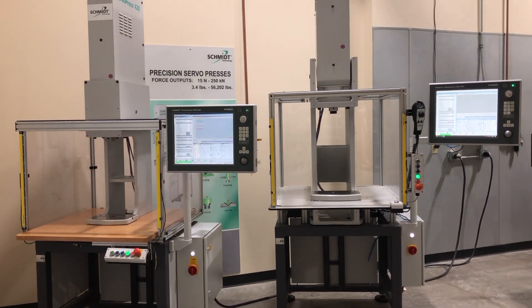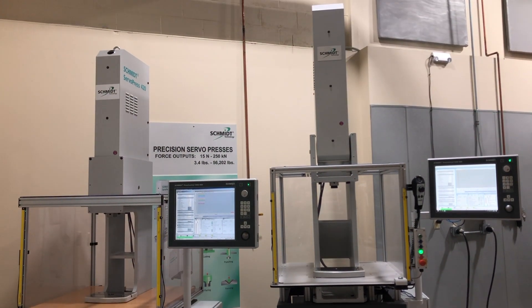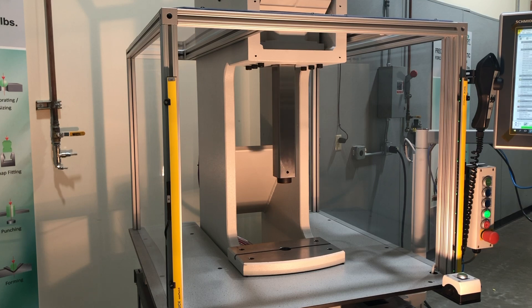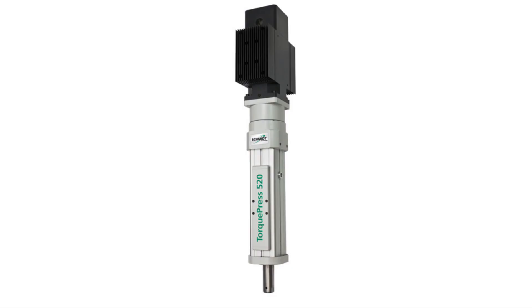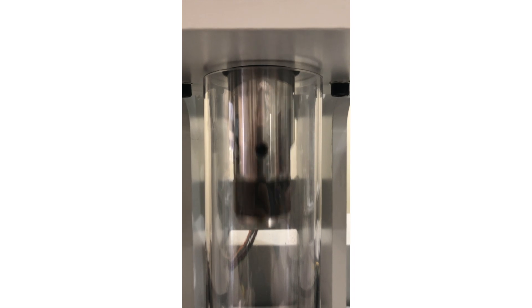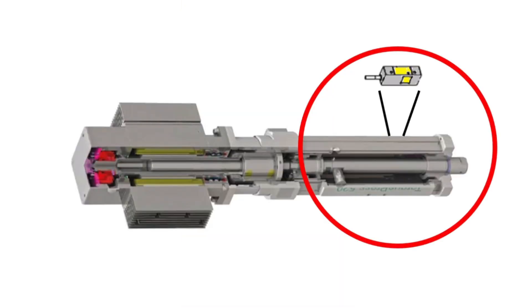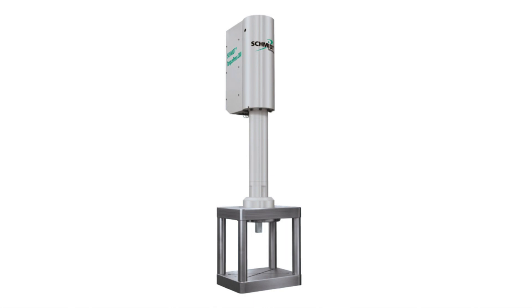The flagships of our electromechanical line are the servo press systems. These packages use a servo motor to drive either a precision ball or planetary roller screw system, providing unparalleled ram position accuracy. The newcomer to our electromechanical line is the torque press system. Instead of a servo motor, this system uses a torque motor, which provides faster acceleration and deceleration, reducing cycle rates. This press also integrates a ram position measurement sensor tied directly into the control system, ensuring final ram position is determined by where the ram is located, not by the motor.